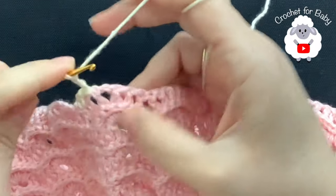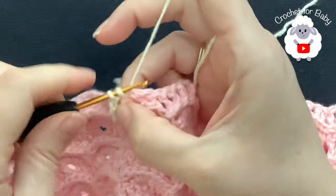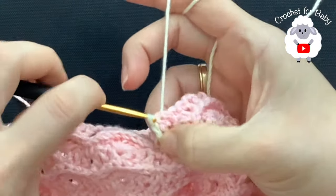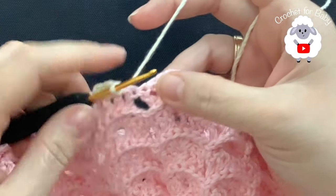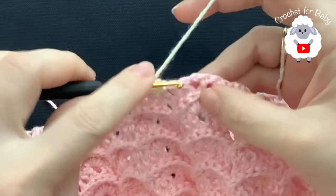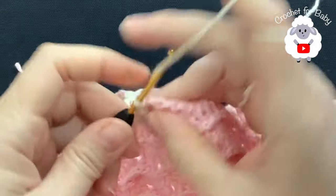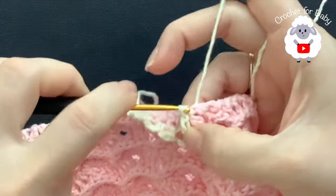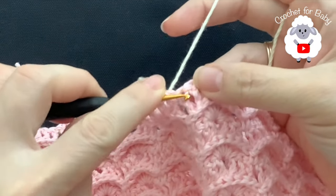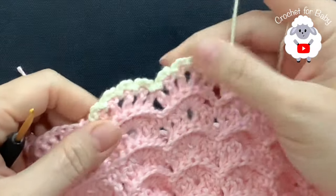Chain three, in the chain one space make a slip stitch. Chain three, between the next two double crochets make a slip stitch. Now to jump to the next fan, skip this space and these next two double crochets make a slip stitch. Then chain three, chain three, and do the same thing — chain three, slip stitch, chain three, slip stitch between the next two double crochets, chain three, slip stitch. Then jump to the first chain two space of the next fan and make a slip stitch, then continue. This is all we're going to do for this last row.